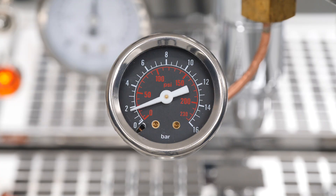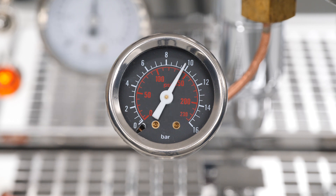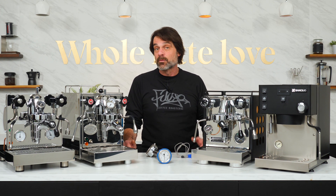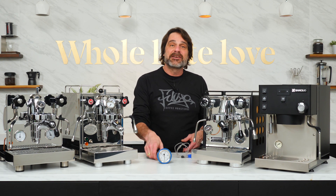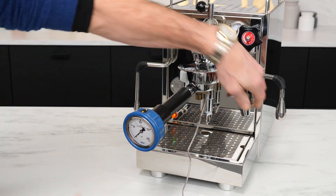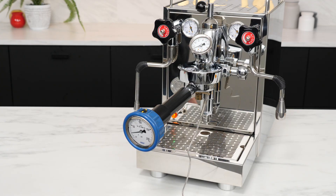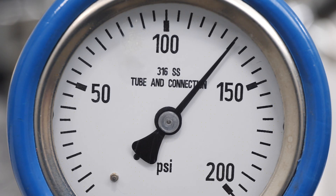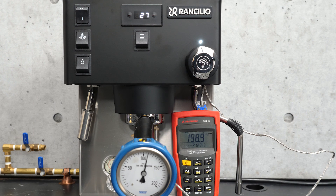Understand that static readings do not represent the pressure on your coffee when actually extracting espresso. The only way to get a true measurement is a tool at the group which releases about the same amount of water as would be released during an extraction. The industry standard is this guy right here, the Scace thermofilter device, which was invented by Greg Scace. Incorporating a high-quality pressure gauge, the Scace device has an orifice to release water at about the same rate as an actual extraction, producing a reading which closely reflects the pressure on the coffee during an extraction. It also does extremely accurate temperature measurements, but we'll only be looking at pressure in this video.